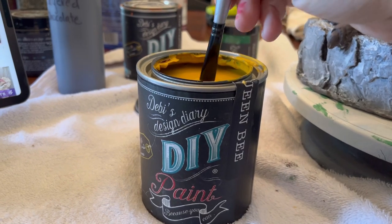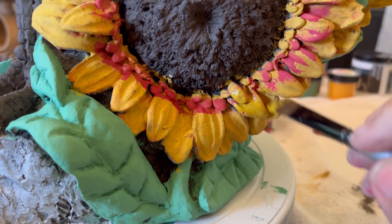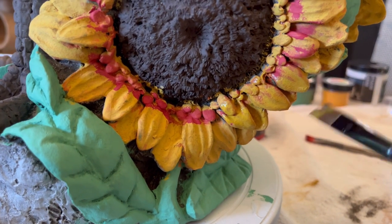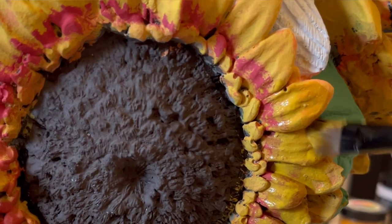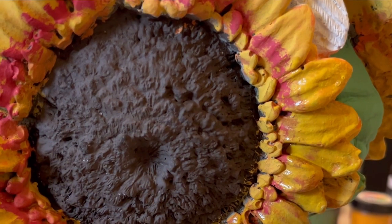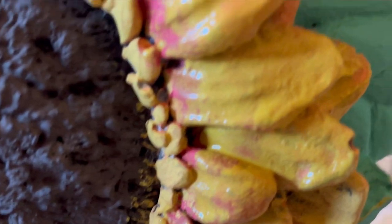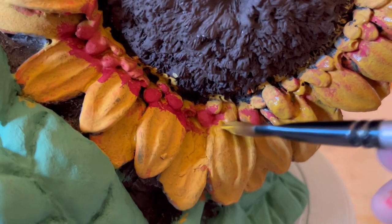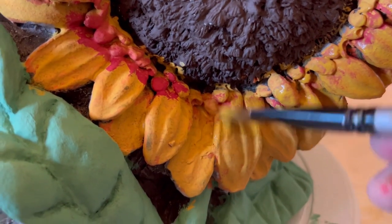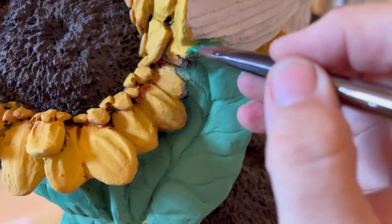Now we're going to go back over with queen bee and hide some of the larger parts of that marquee. Again, we just sort of want this peeking through — this is about a layering process. I'm just going to touch up any little areas where I might have gone a little crazy in my painting.